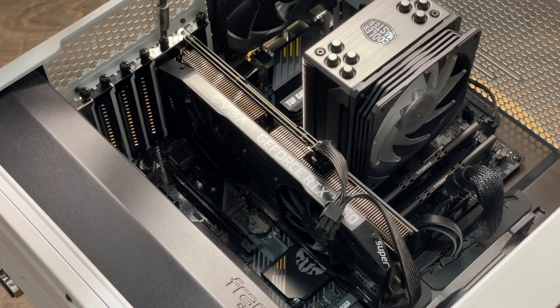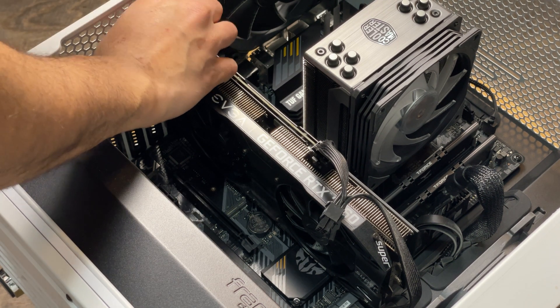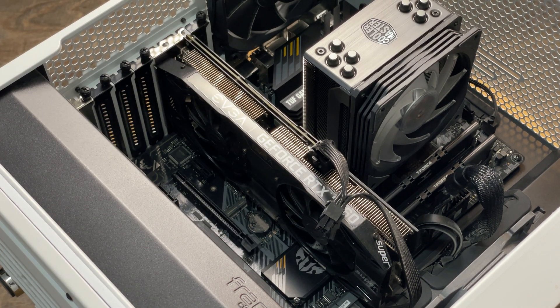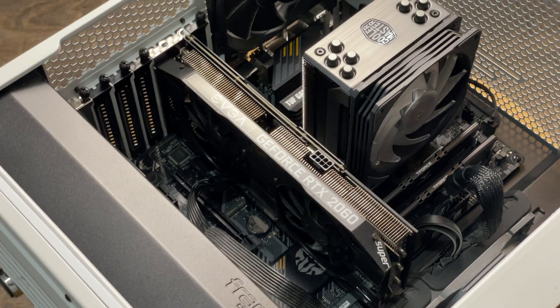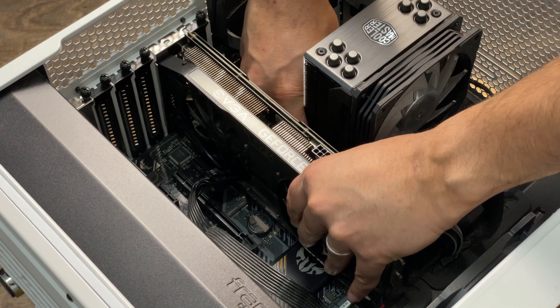To make your life a little easier, remove any PCI cards or network cards that might be in your way before installing the M.2 drive, to give you the most space to work with. In this case, I have a pretty massive video card in the way, so I'm going to remove this first before installing the M.2 SSD.